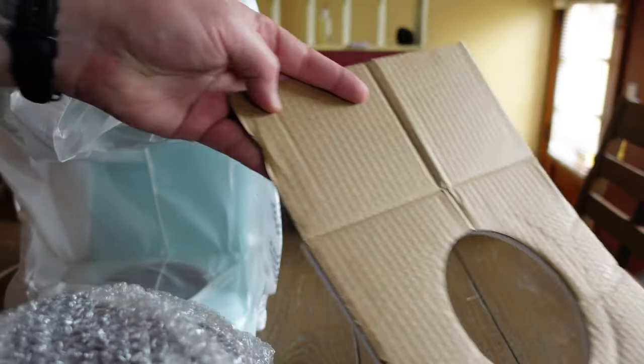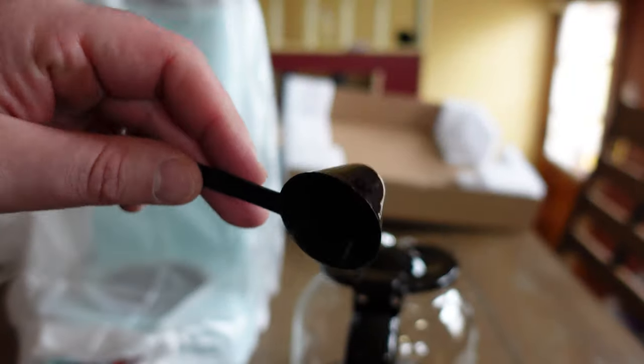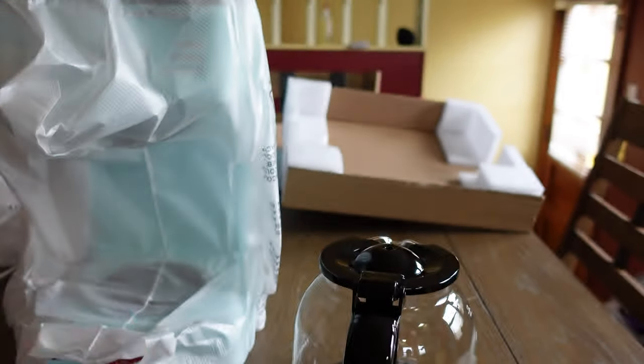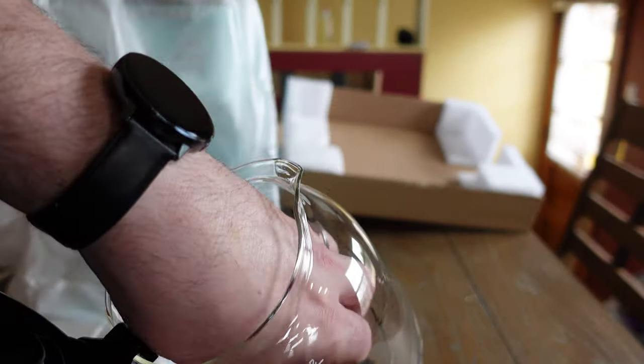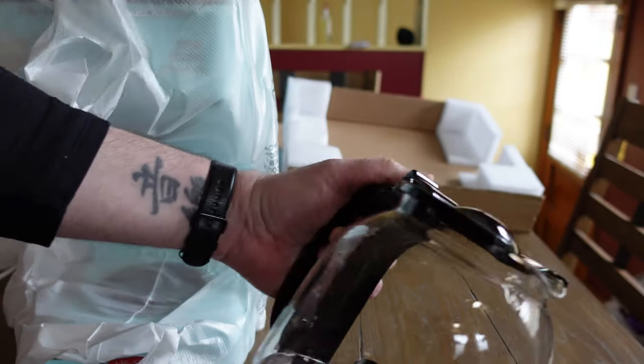The packaging is good. The carafe is not only in a cardboard box, but it also has bubble wrap. It comes with a little scoop to measure your coffee. It's also big enough that I can fit my hand inside to clean it, and there are cup markings on the inside. Pretty neat.